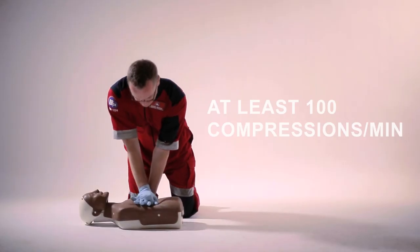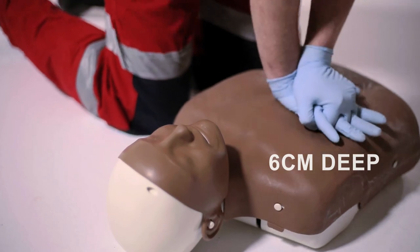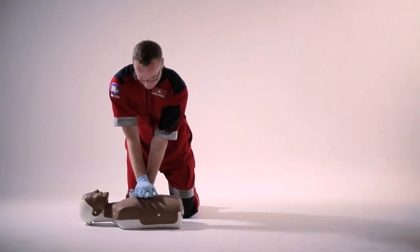Step 7: Keep your elbows stiff. Push down hard and fast, about 6 cm deep. Step 8: Carry this on until help arrives.